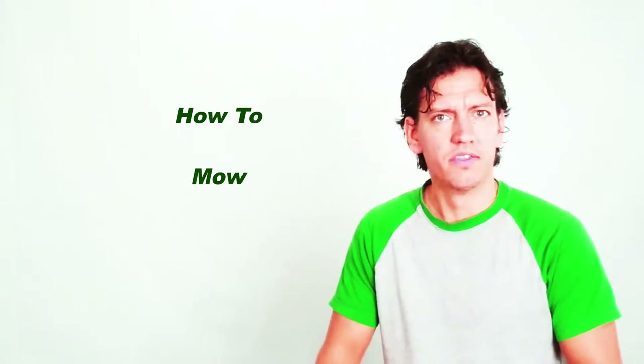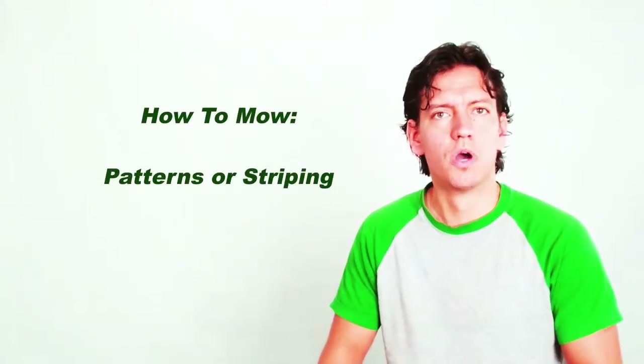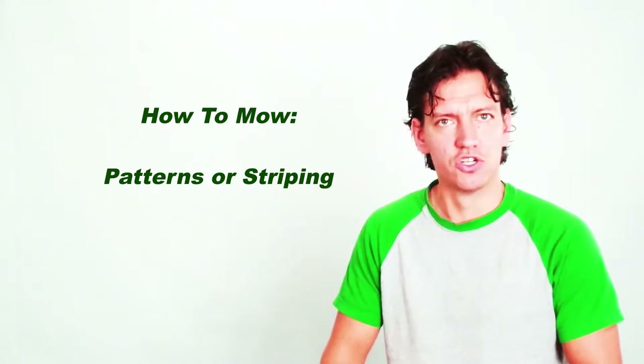Hi, this is a training video on how to mow. In this video we are going to cover how to mow patterns as well as tips and tricks in the mowing.